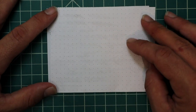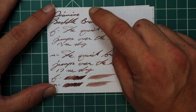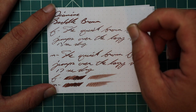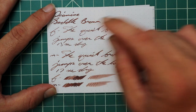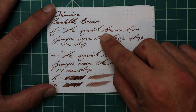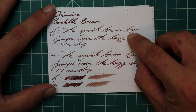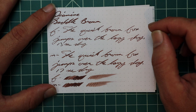Rhodia. No bleeding, no ghosting. The 1.1 has no feather, spread, halo, sheen, or shading. The extra fine is a significantly lighter tone — it has no feather, spread, halo, or sheen, but does offer some very nice shading again: 'the' starts very light and gets very dark; 'over' starts very light and gets very dark; 'brown' starts dark, works its way light, and gets very dark at the N; 'fox' starts very dark on the left side, gets to a mid-tone in the center, and gets super dark at the X. Beautiful. 13 seconds to dry.